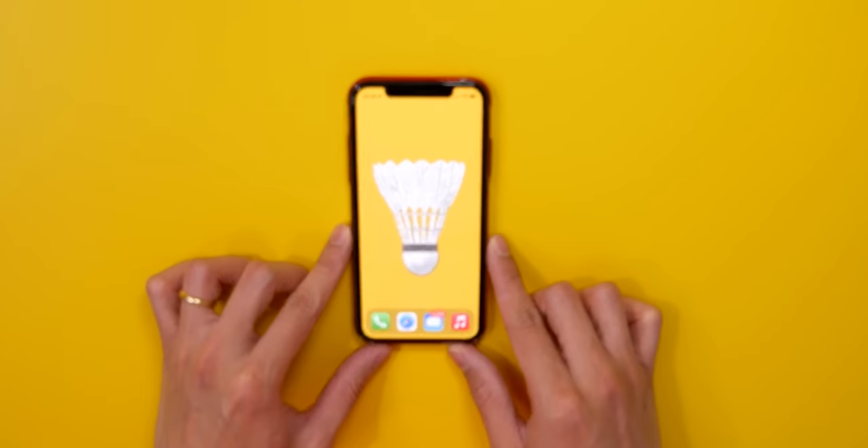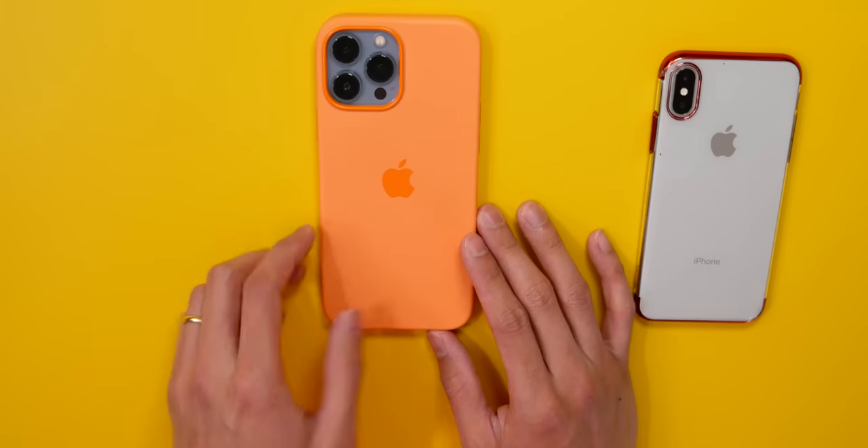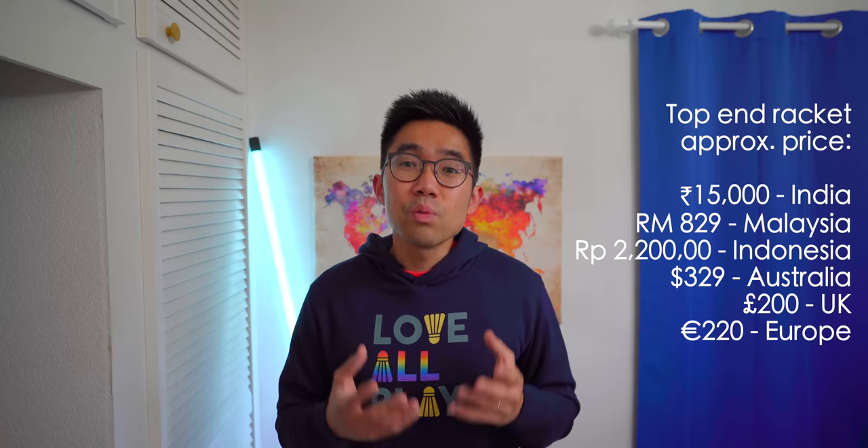With this badminton racket protector, I was thinking about it like how we treat our mobile phones. We have screen protectors and tempered glass to protect the screen, and even phone cases for more protection — so why not our badminton rackets? We spend hundreds or thousands, depending on your currency, on our rackets, and we want them to last, so why not protect them?